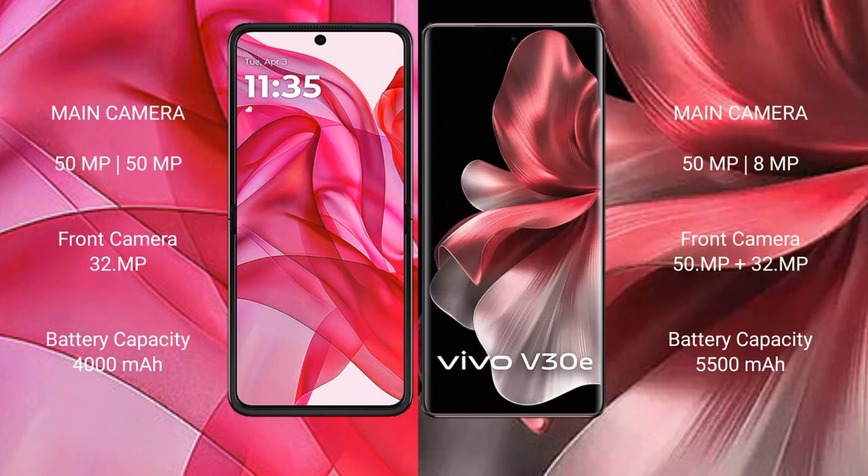The Motorola Razr 50 Ultra features a dual rear camera setup with a 50-megapixel main camera and a 32-megapixel secondary camera. The Vivo V30e features a dual rear camera setup with a 50-megapixel main camera and an 8-megapixel secondary camera, plus a 32-megapixel front camera.